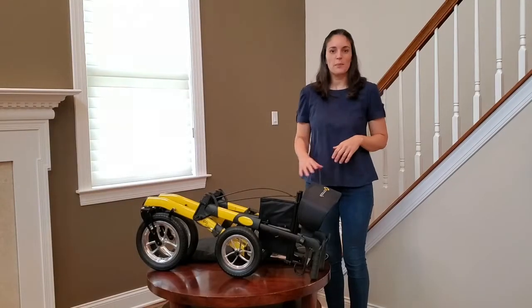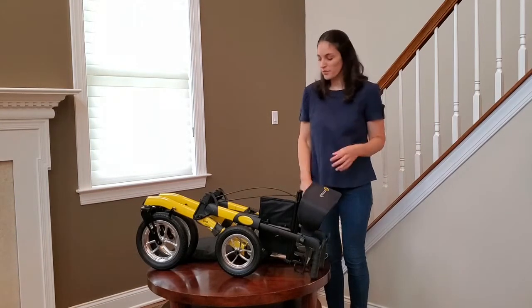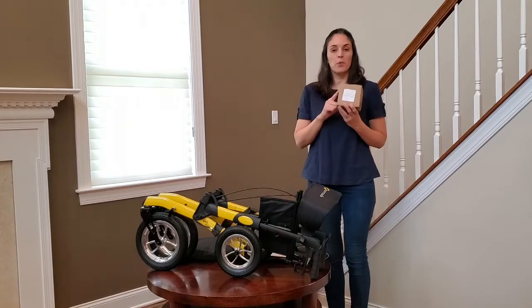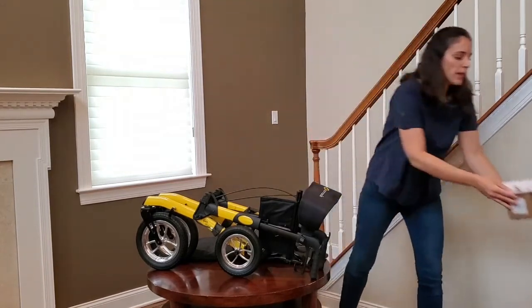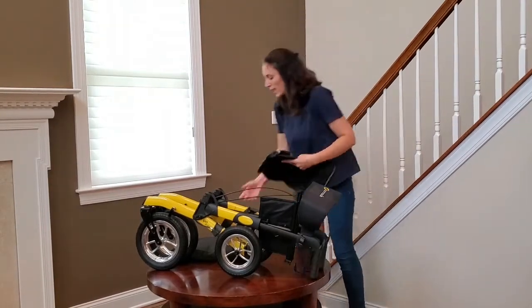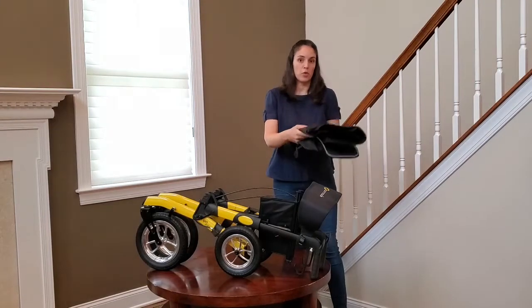Today I'm going to show you how to assemble your Komodira Tipo Alture. In the box you're going to find the walker itself, a little box with the Komodira cup holder and cane holder, your user guide, the shopping bag, and the transport bag, which you're going to use to carry your walker around.